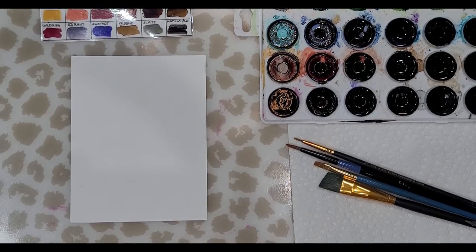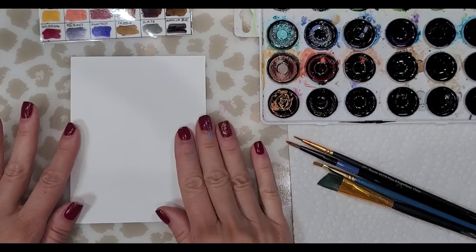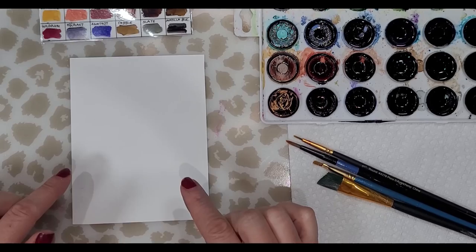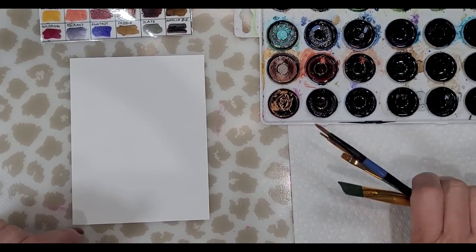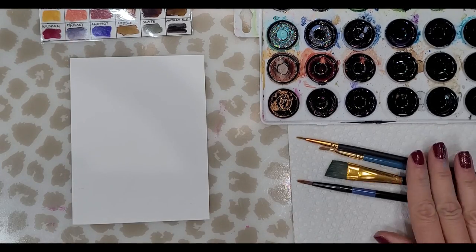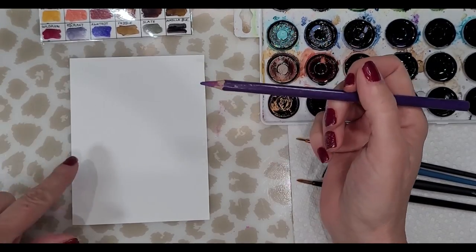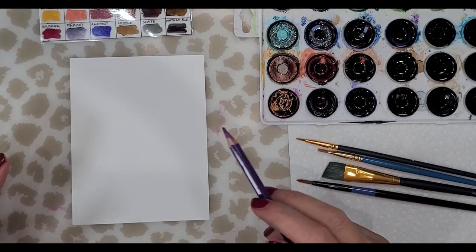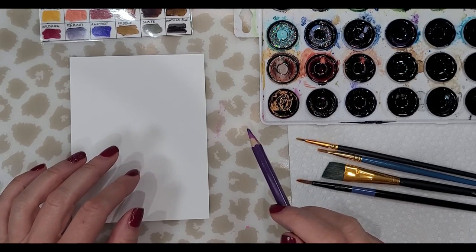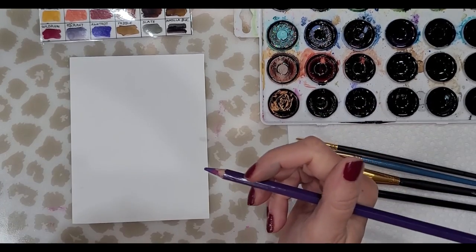Today we're going to be working with alcohol ink, but with a dry palette. I have my color chart here, my dry palette, some alcohol, a small piece of photo paper — we will be working on the matte side, not the glossy side. I have a few different brushes, and I have a watercolor pencil. I use a watercolor pencil on photo paper because regular pencil doesn't show up very well, at least on this brand, which is Amazon Basics.